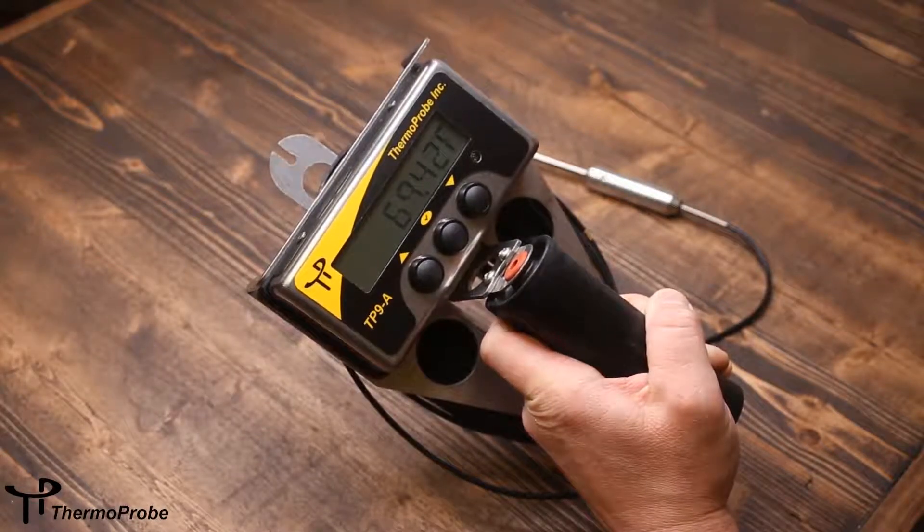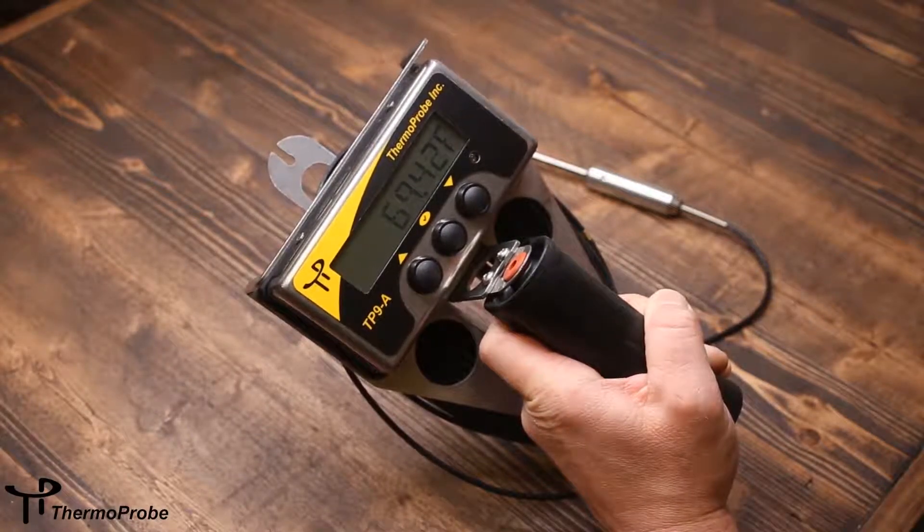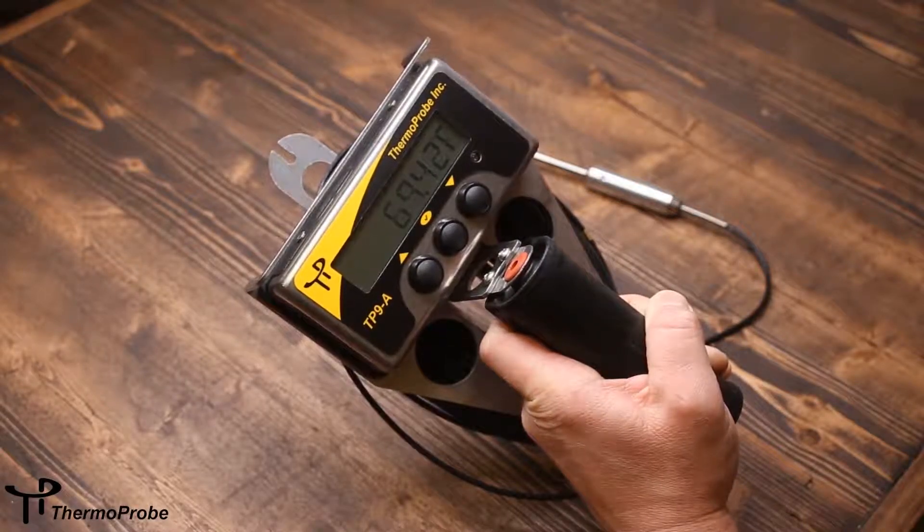It uses accurate platinum RTD technology for temperature sensing. It has an LCD display with hundredths resolution in either Celsius or Fahrenheit.